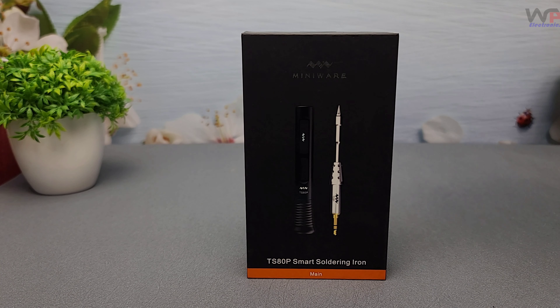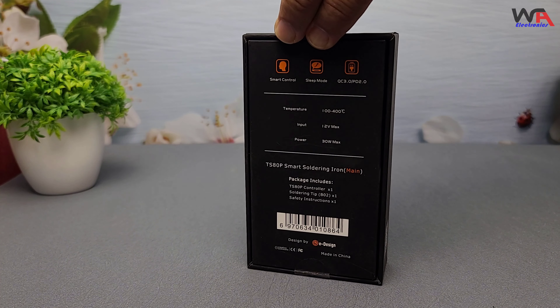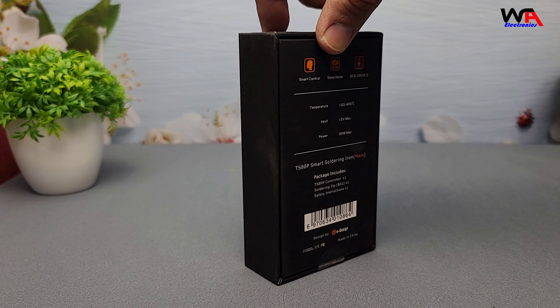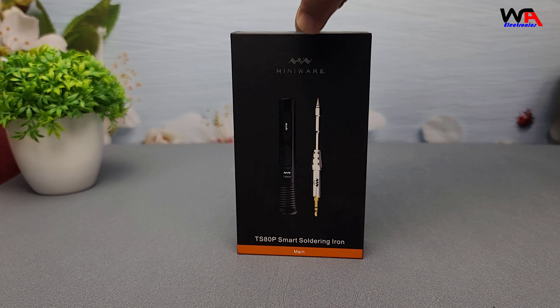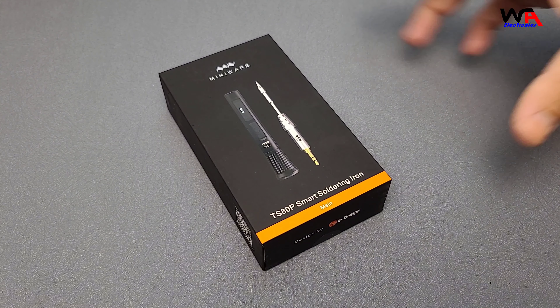Hey everyone, welcome back to the WA Electronics channel. Today we're unboxing and reviewing something that every DIY electronics enthusiast needs to check out: the Miniware Smart Soldering Iron TS-80P. Whether you're a hobbyist or a professional, this compact soldering iron promises top-notch performance with some seriously cool features. So let's dive in and see what this smart tool is all about.